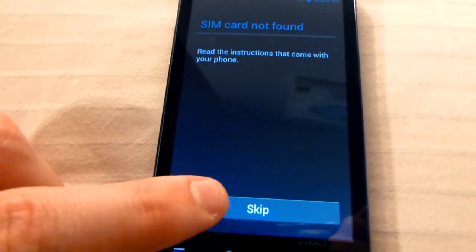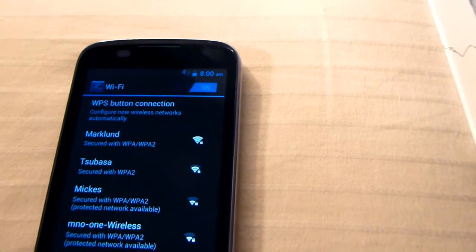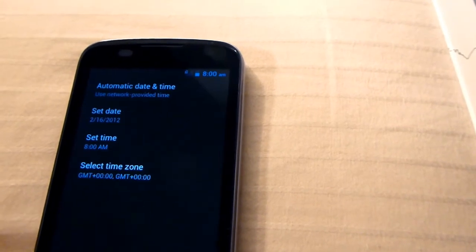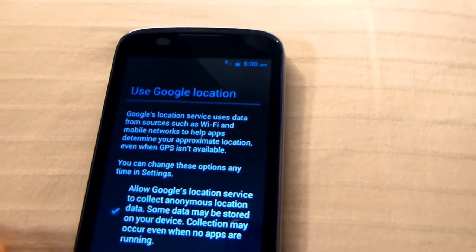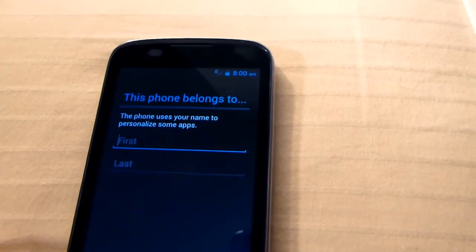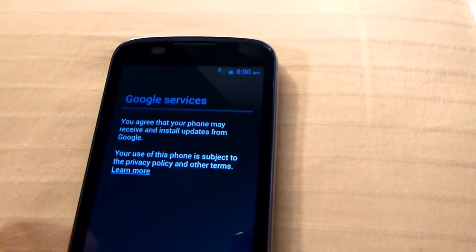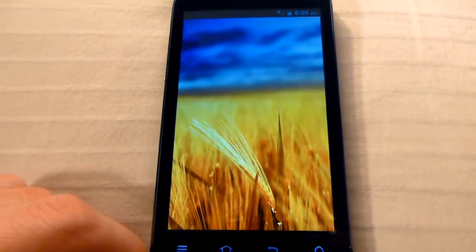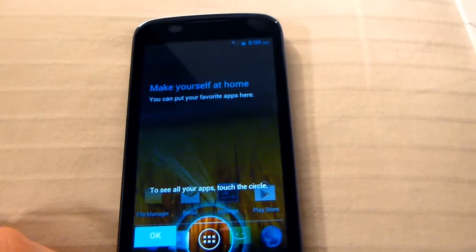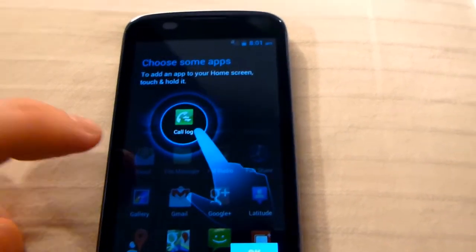Skipping through the setup wizard — I don't want to connect to a network right now. Set date, not now. Skipping through the Google account setup and finishing up the initial configuration.